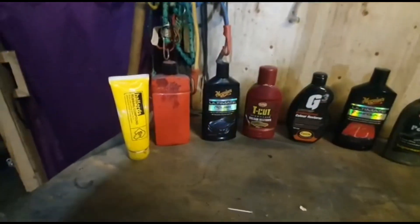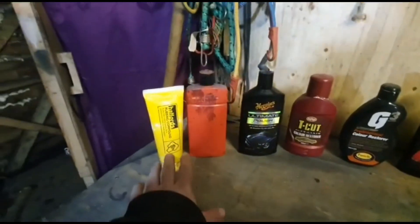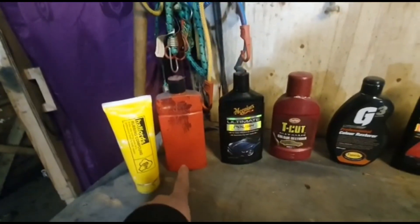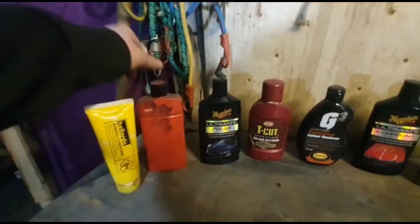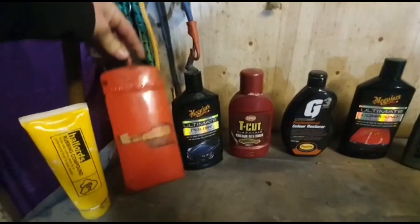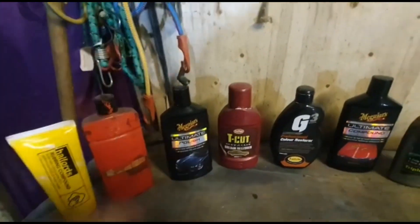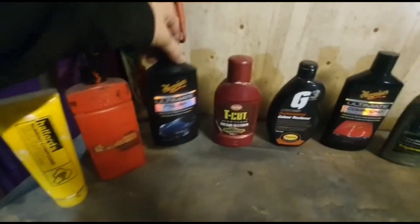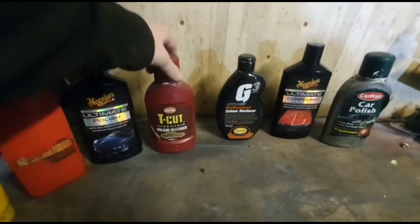First up we have some cheap compound — I'm leaving this one to last because I'm not sure if we'll need it. There's some red polish that came with a Mk2 Golf I had for years. I used the polish and it's actually pretty decent, though I'm not sure what the brand was as the labels have come off. Oh, Turtle Wax — there you go, that's not too bad.